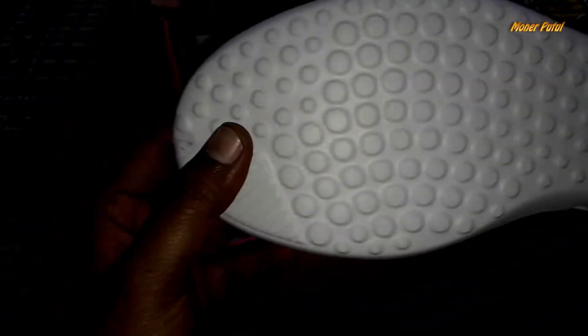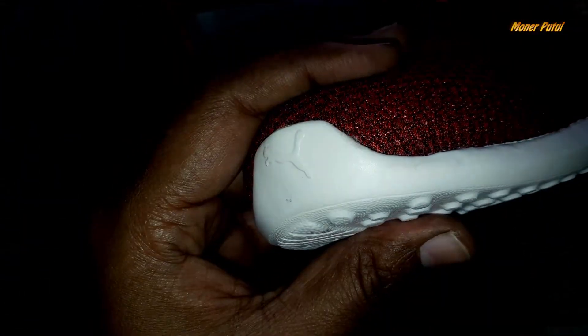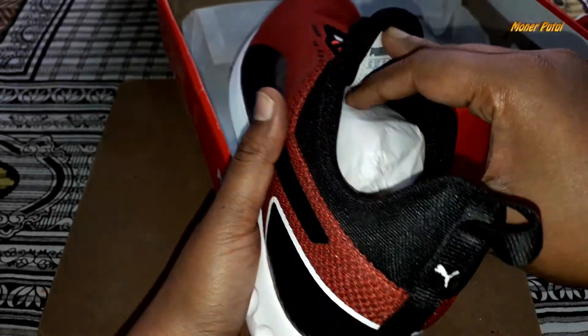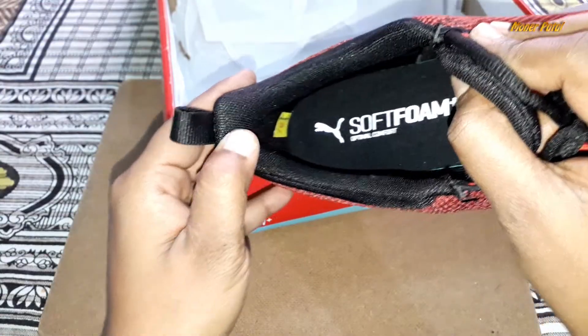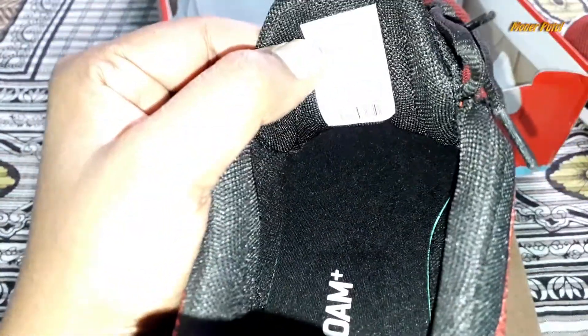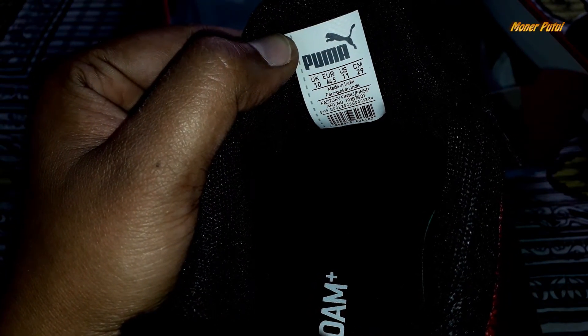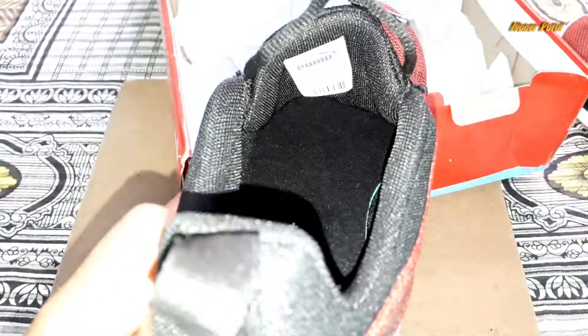Let's look at the Puma logo on the other shoe. Inside, we can see the soft foam optimal comfort marking and the size indicator. The size is UK 10, 29 cm. You can buy your size using the size chart. The design inside is very soft and nice.